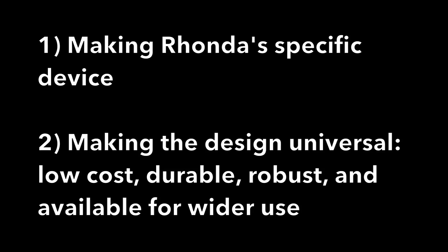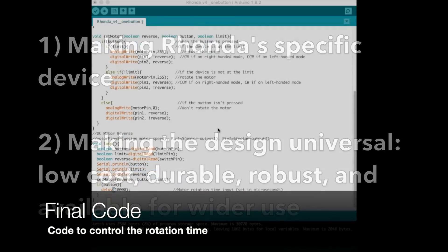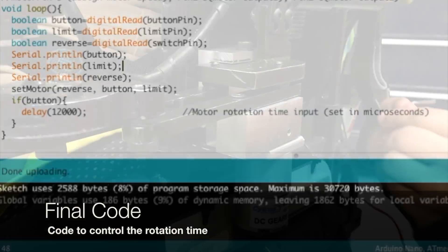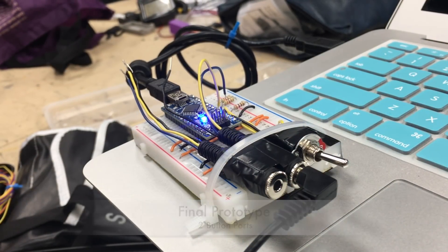In terms of universal design, an important feature is the programmability option — the ability to control perhaps speed, tracks, and switch access in the switch port. That allows whoever's using that design to plug in whatever switch works for them. So those are some of the key elements of making sure that this design would work for anybody who was using it on their wheelchair.